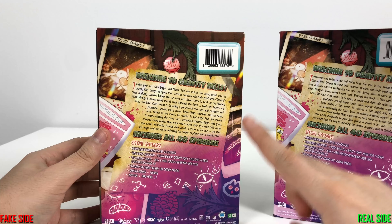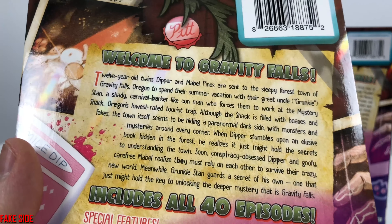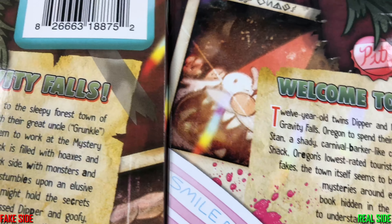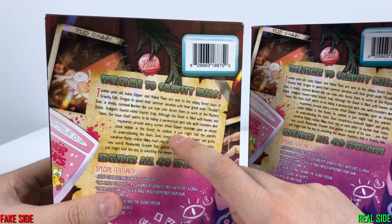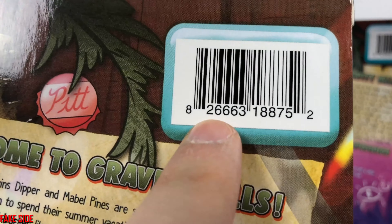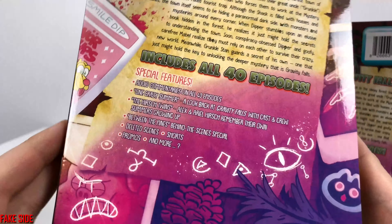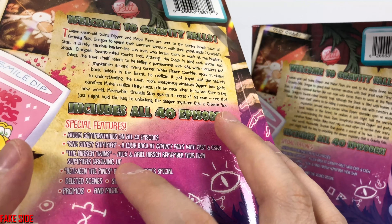The back is where you can start to notice some details. Reading the back, I can tell that the words aren't that sharp and the ink isn't that dark. The text on the right is clearly a bit sharper than the one on the left. Even without the real one to compare, I could tell something was slightly off. The barcode, however, is perfectly sharp — they must have had an original file for that, but the rest they obviously had to scan or copy, and did not print it using an original vector file.